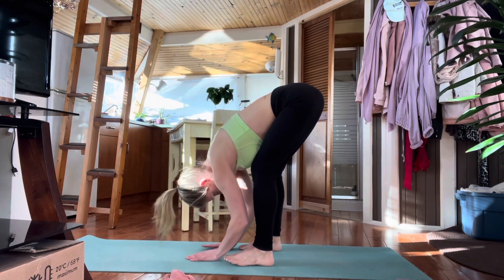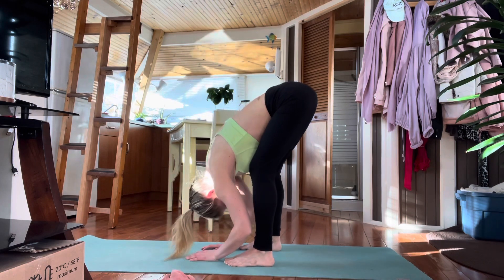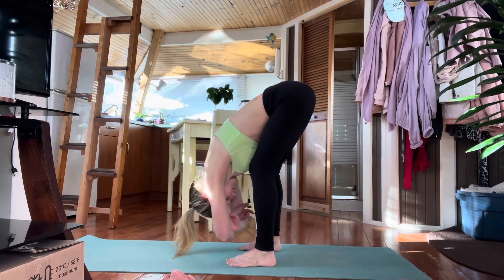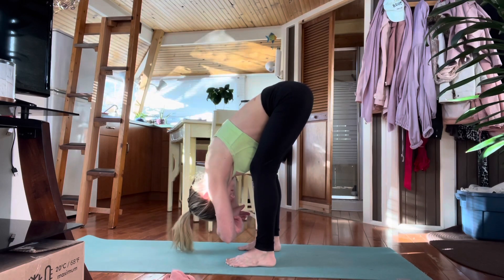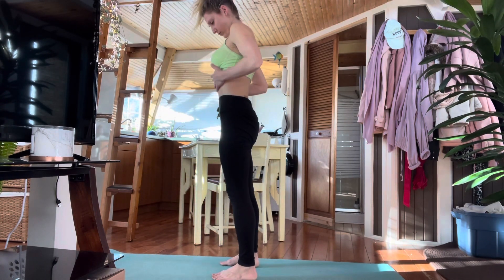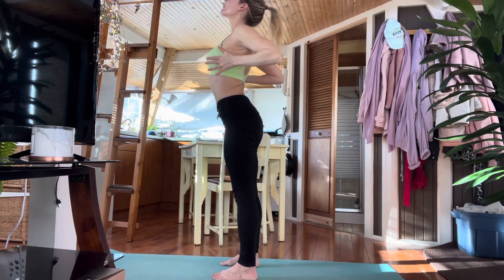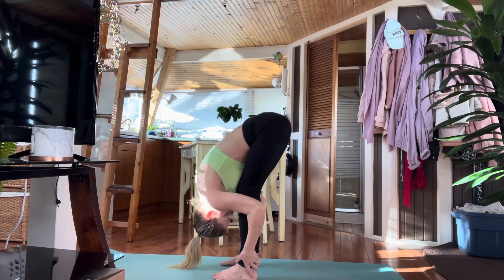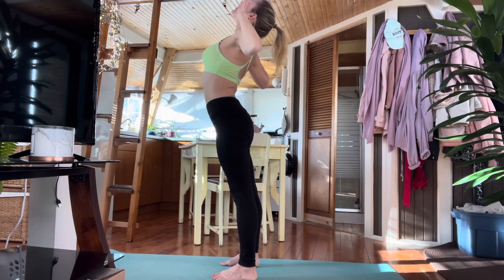Walk the feet up to the hands and fold over the legs in a forward bend. You can shift side to side or just hang statically — such a great release for the back. Cross at the elbows, dangle and sway side to side. Then slowly roll yourself up, sliding the hands up the legs and body. Reach the hands up. Exhale, cactus the arms and slide your hands all the way down the body, down the back of the legs into forward bend. Inhale, slide the hands up over the face, reach up. Exhale again, cactus the arms and slide your hands down the back side of the body into forward bend.